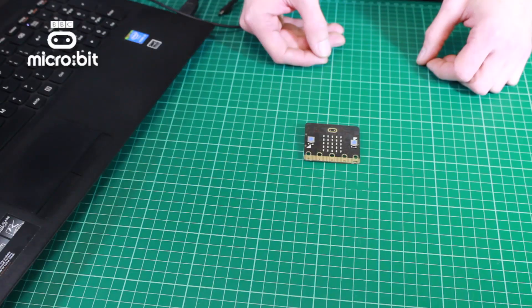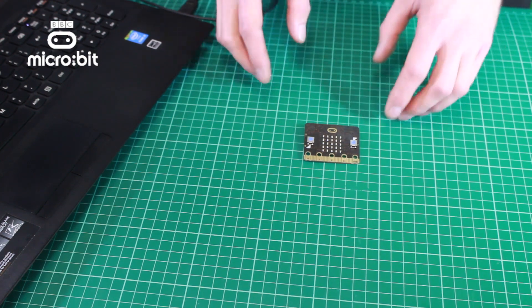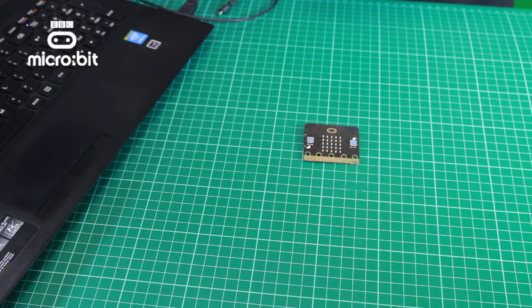So there's your Microbit. Let's have a look at what we can do with this within D&T. This is mainly going to involve using the expansion connector, so let's start with a really simple project.